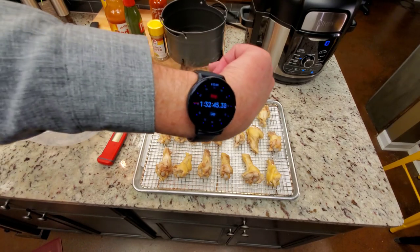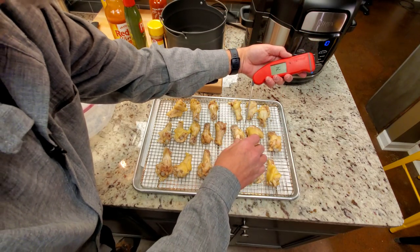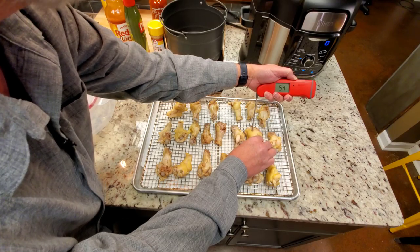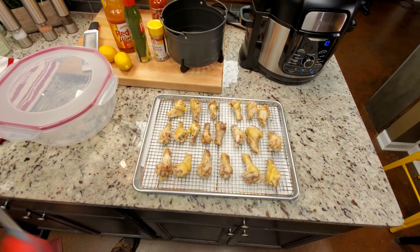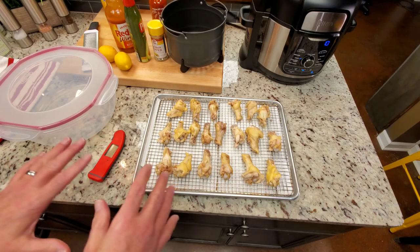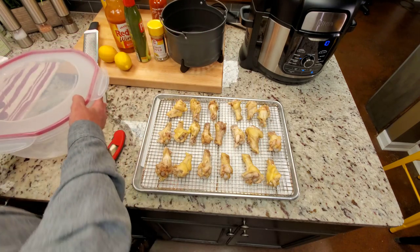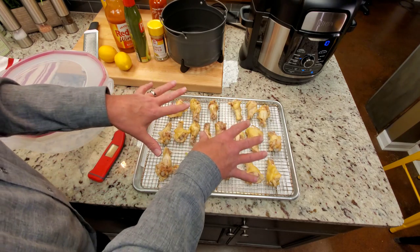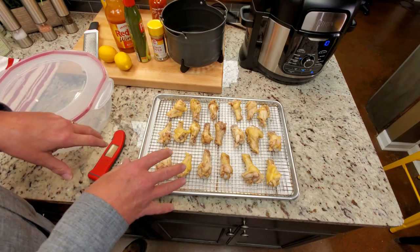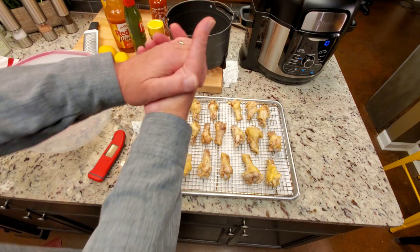There they are after right at one hour and 30 minutes in the refrigerator. Taking a temp read on the same wing — we are at 53 to 54 degrees. Last time I did 12 wings they may not have sat in the refrigerator quite as long. My point is you could do this ahead of time, have these in the refrigerator, and pull out 12 at a time or whatever you need. Tonight we're going to try all 20 wings right here using the broil feature on the Ninja.